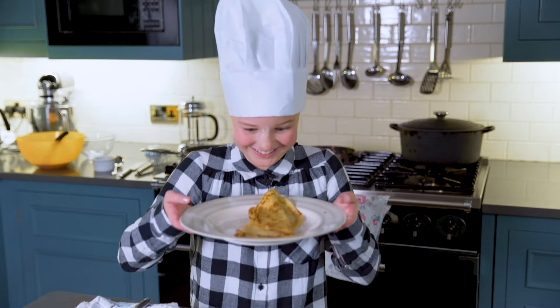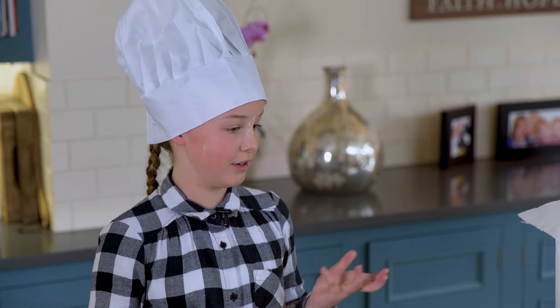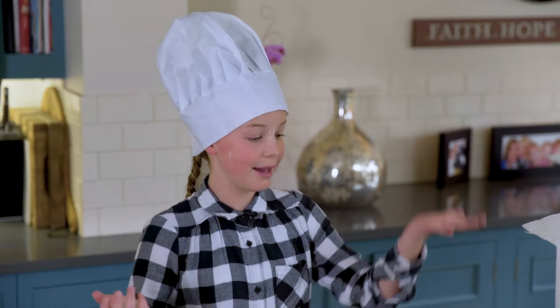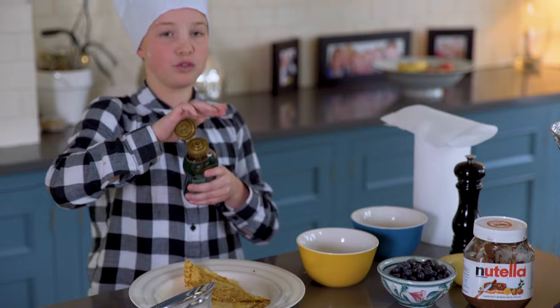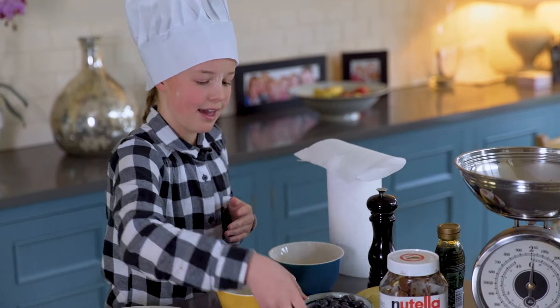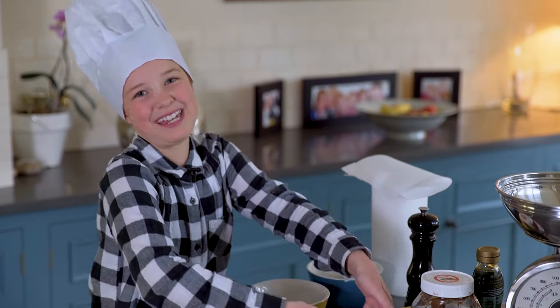This looks amazing. Now you can put whatever you like on it — Nutella, golden syrup, sugar, lemons, whatever you like. I am going to put some syrup on it because I love my syrup. I love blueberries as well — trying to keep it healthy. You don't have to make it neat.